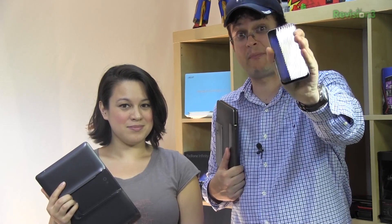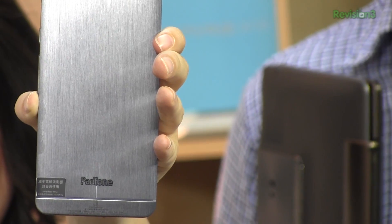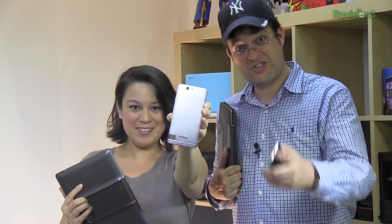Back in 2011, ASUS introduced the very first generation of the PadFone. And today we're going to be taking a look at the PadFone Infinity, which is the third generation of PadFone that's just arrived on the market. Check it out.